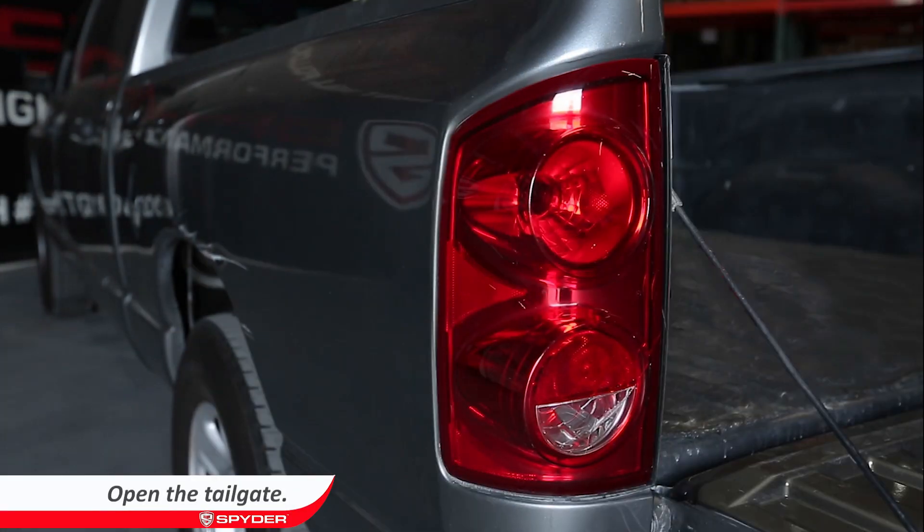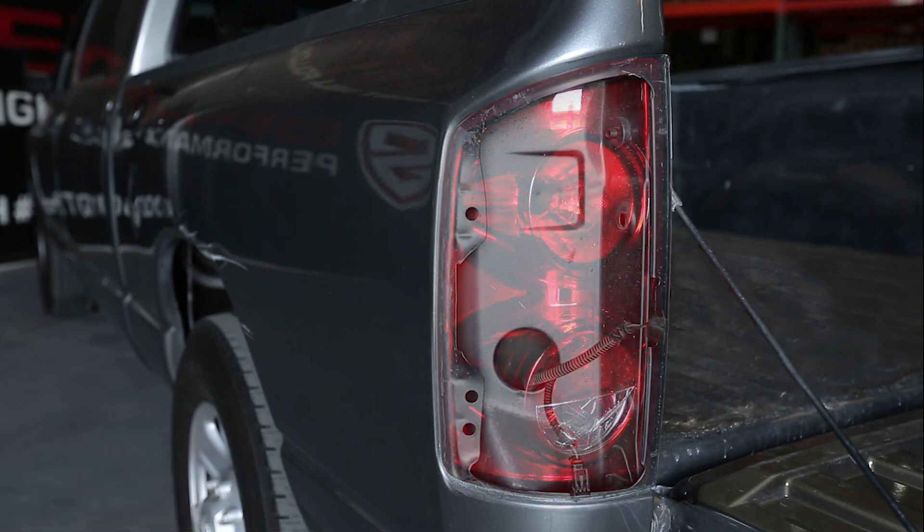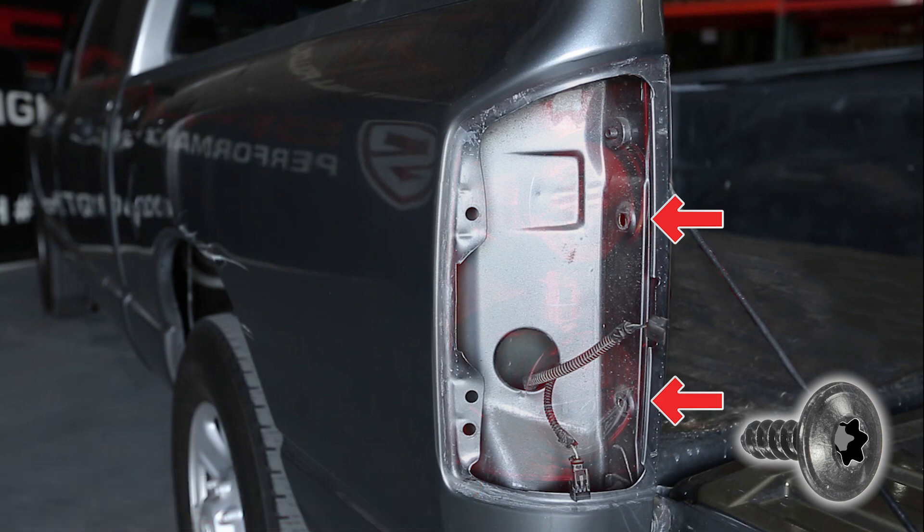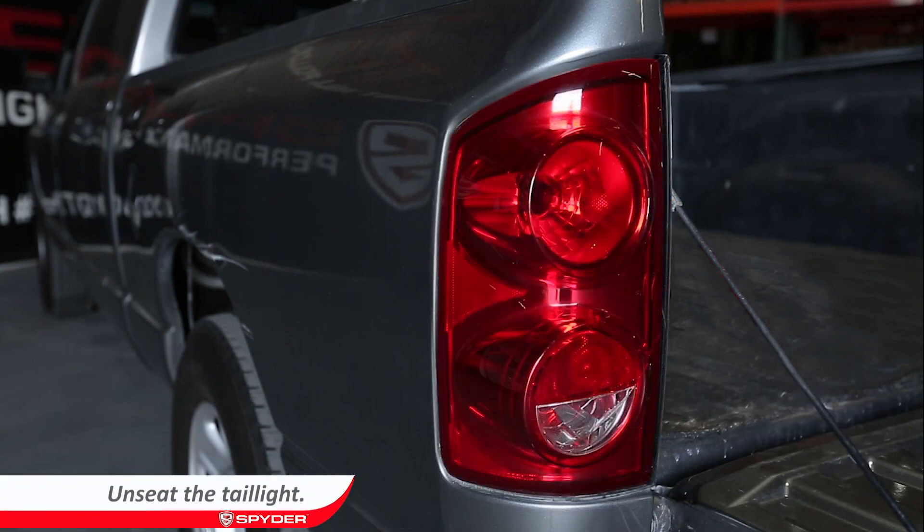Let's start by opening the tailgate. Remove the two T25 Torx screws securing the tailgate in place. Unseat the tailgate by pulling it towards the rear of the truck.